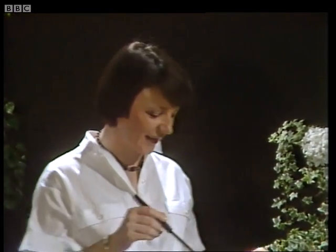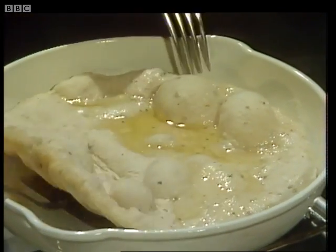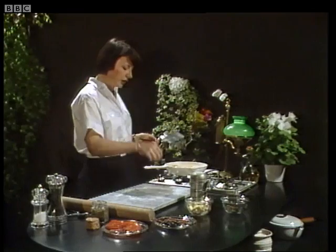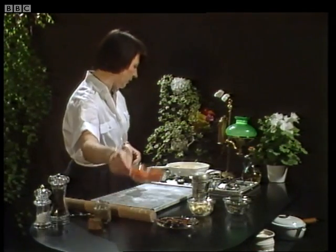But before I put the toppings on, I'm just going to have a little peek and see how it's doing underneath. Yes, that's lovely and crisp and brown — the underneath side has cooked nicely. It's fairly hot there now, so I've just turned the heat down. And I'll explain the ingredients.